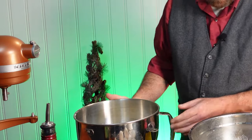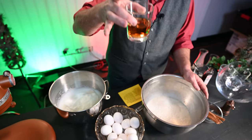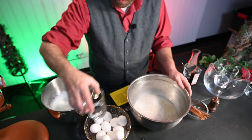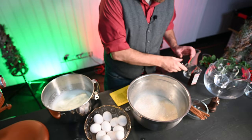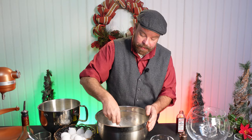So now we have our egg whites and our mix. We're going to add half a cup of brandy. You don't have to — if you don't add the brandy or any alcohol, this will last about a week in your refrigerator. Adding the brandy makes it last up to three weeks. It's a natural preservative.